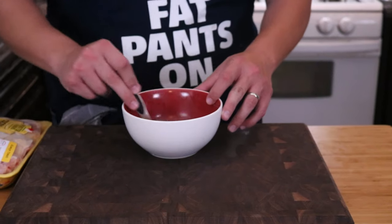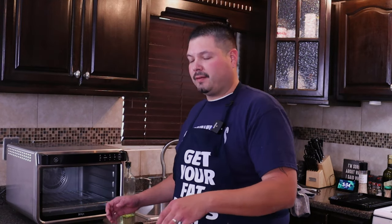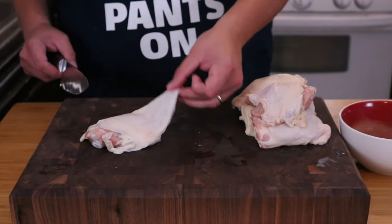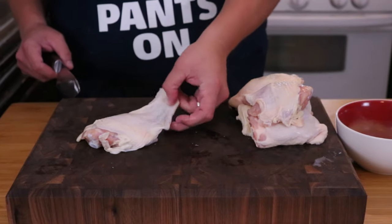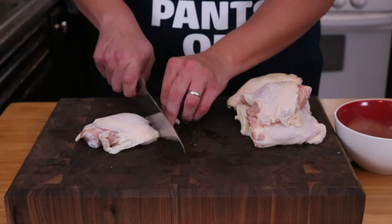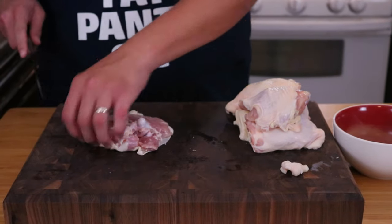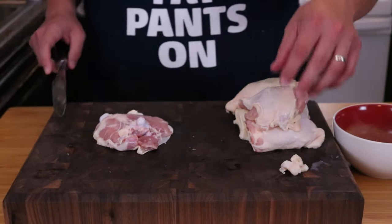Now all we have to do is just mix well. When you buy chicken thighs in a package, sometimes they're not always trimmed well — you'll have like a huge lip of just skin hanging over, and we really don't need that, so we'll just go ahead and trim that off. If anything else looks a little funky, like some extra fat, you can go ahead and remove that.